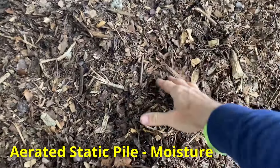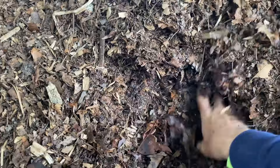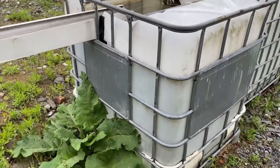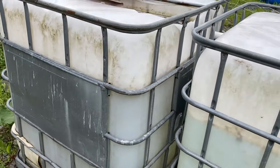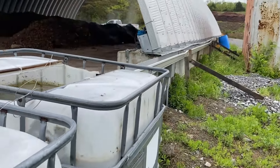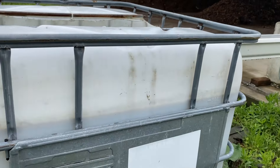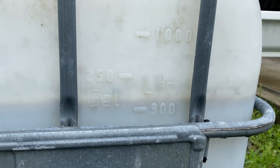Let's talk about how to maintain moisture during the initial processing of your aerated static pile. These tend to dry out, especially in active aeration, but even in passive aeration like this one. Through trial and error I found that I can maintain good moisture if I rewet it with 225 gallons every week. That is a windrow that's about 50 feet long, 14 to 15 feet wide, and five and a half to six feet tall.